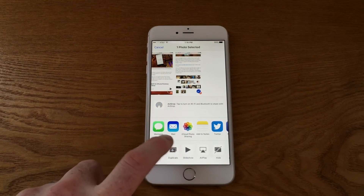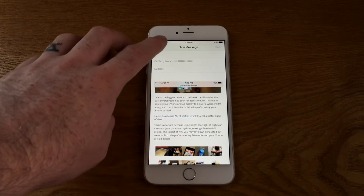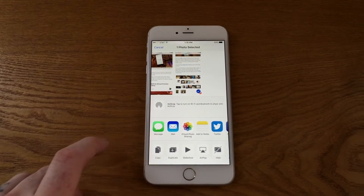Clicking the share button in the bottom left hand corner will allow you to send those off in an email, an iMessage conversation, add them to notes — pretty much anything you would do with any standard photo that would appear in your camera roll, you can do with a screenshot.